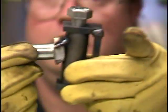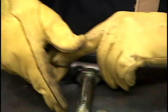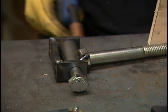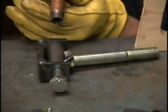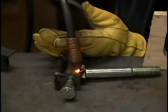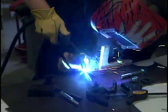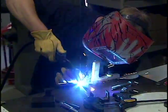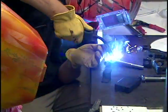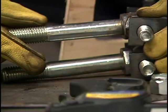I've tacked it on at a 10-degree angle and I think I've got a pretty good lineup. I'm just going to continue tacking it — got it down good.